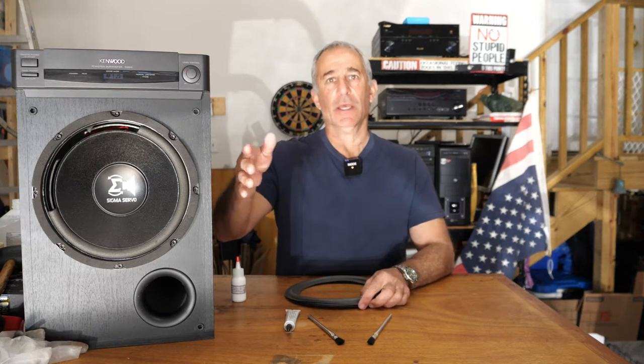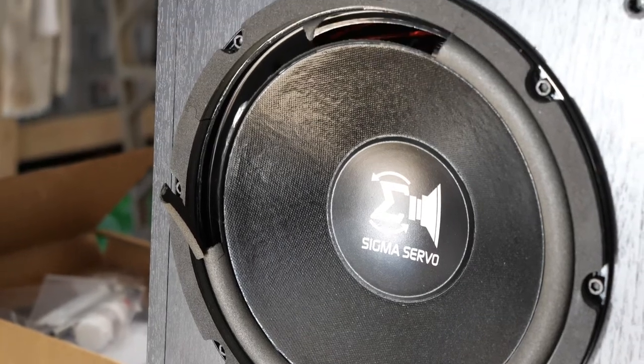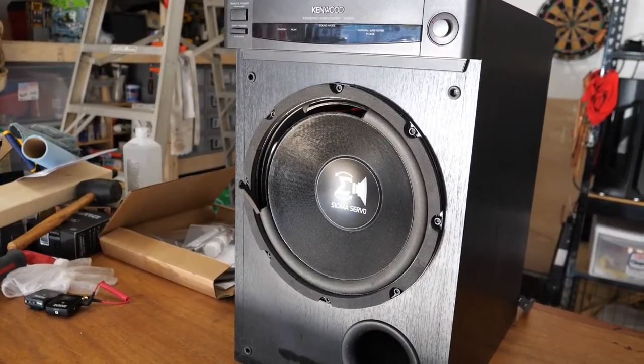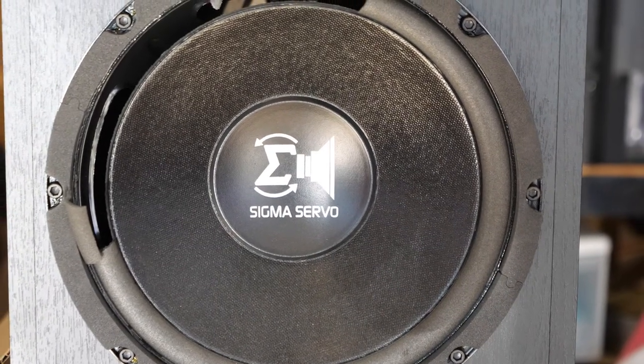Hello everybody, Photo Junkie here from Photo Junkie's Drone Zone. In this video I'm going to repair my 20-year-old 10-inch Kenwood subwoofer that I bought brand new. The thing has seen a whole lot of use — pretty consistent throughout the 20 years, so it's a miracle it lasted this long.